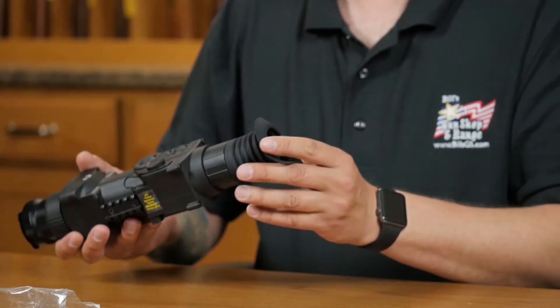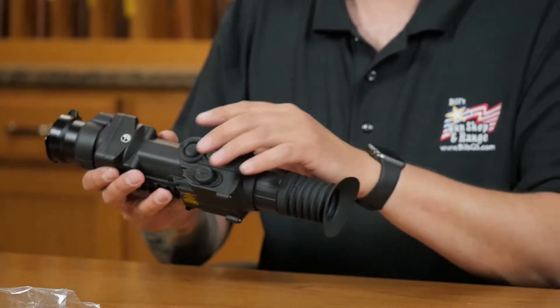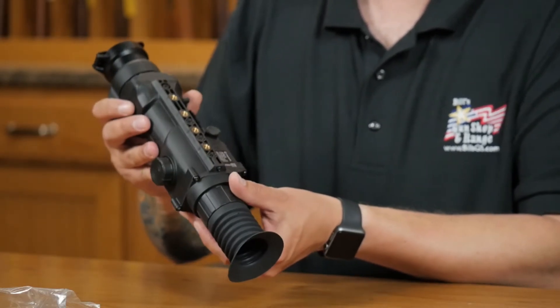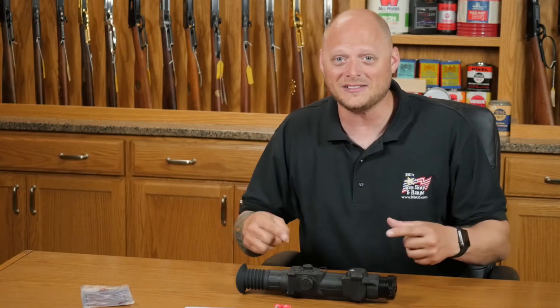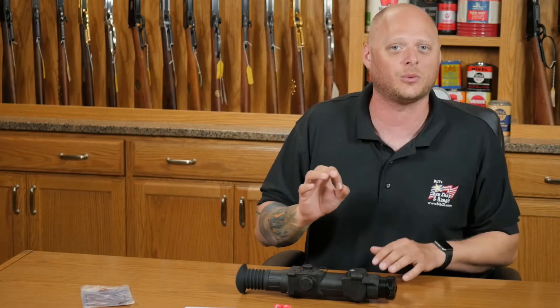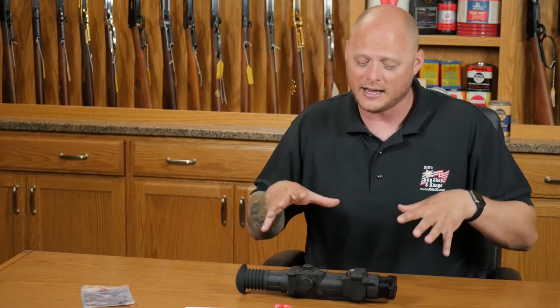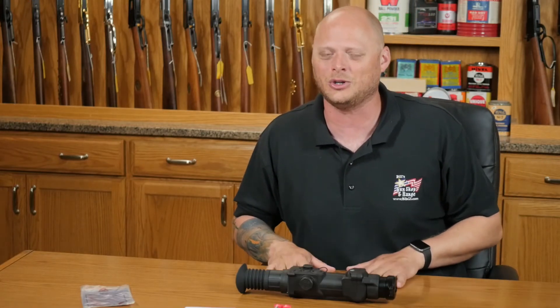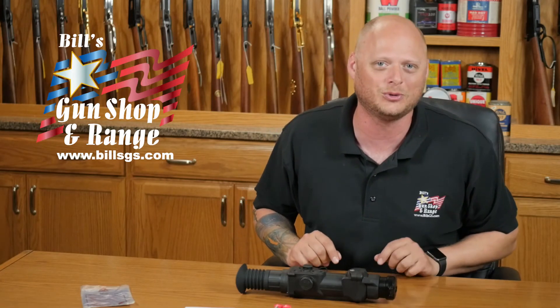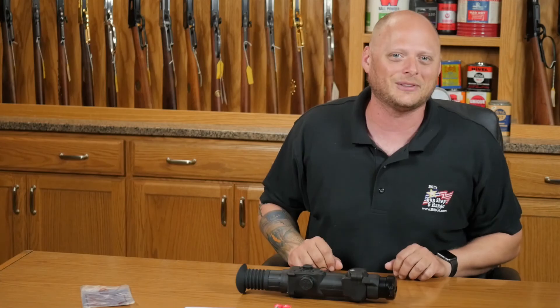They didn't spend a lot of extra money on fancy packaging, which I kind of like — it shows that they're putting their time into their product more than the box. Thanks for tuning in. These are going to be available in store very soon, and you can also special order one now to get your hands on one of the first ones we get. In the meantime, go ahead and like our social media platforms, subscribe to our YouTube channel, and we'll see you at the range.